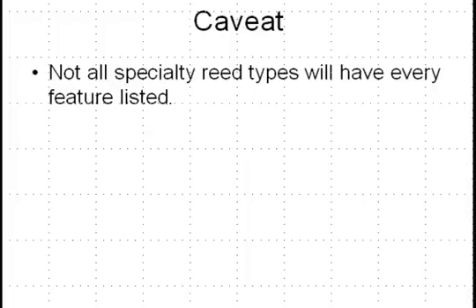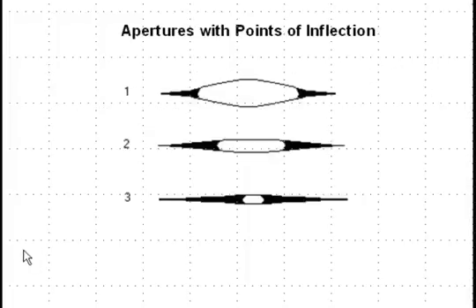Now let's understand the relationship between points of inflection and reed types. A concerto reed does not have these points of inflection, at least not as much, whereas you do tend to find them in the high note and often even in the low note reed. Reeds with points of inflection allow for multiple reed apertures, due to the spring-like action of the reed. This spring-like action permits the performer to select varying reed apertures — from a very open aperture all the way to a very small one, and everything in between.